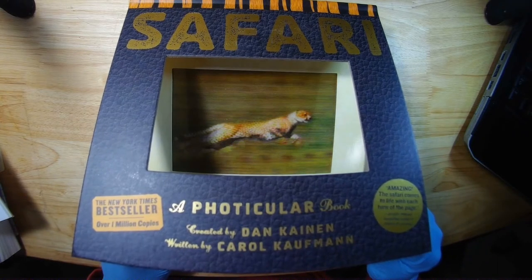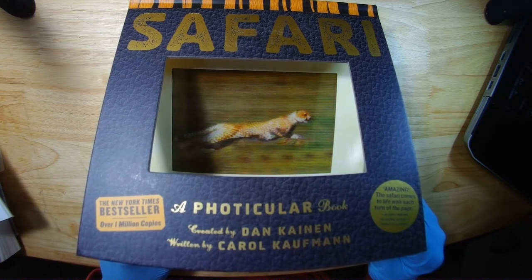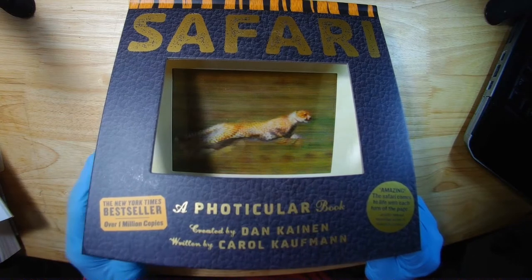I got this thing a long time ago on Amazon. I'm sure it's still there. And as I said, there is a whole series of them.